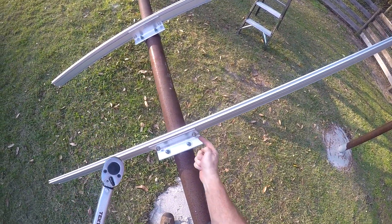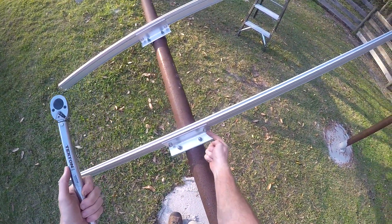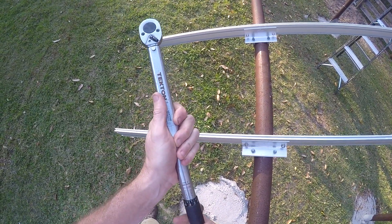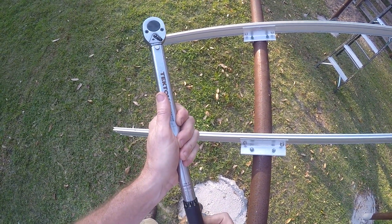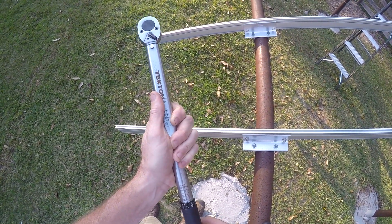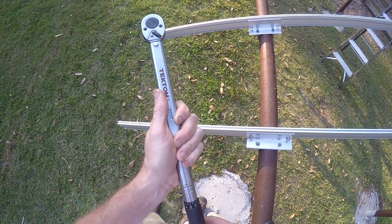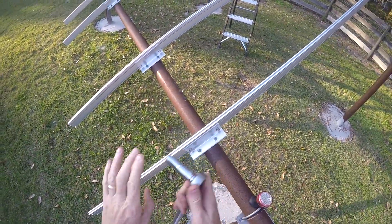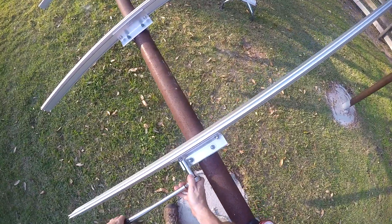Next we're going to do the rail connector brackets — these guys here. Those are 21 foot-pounds. Starting at zero, going to go to 21. Right there.